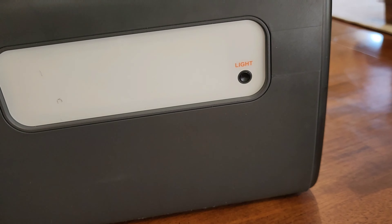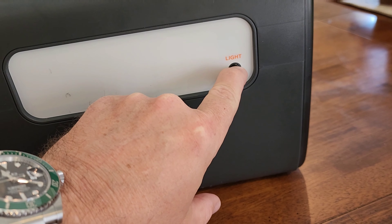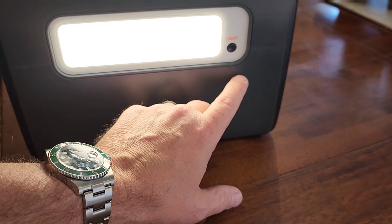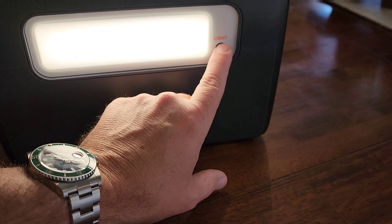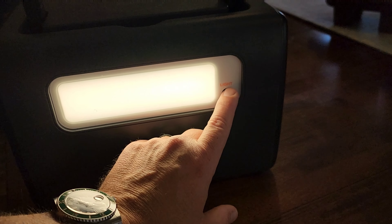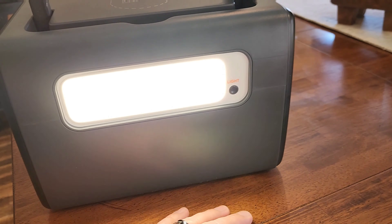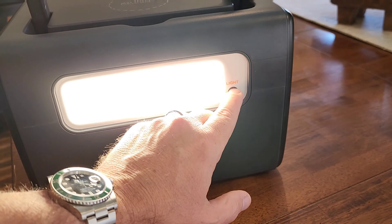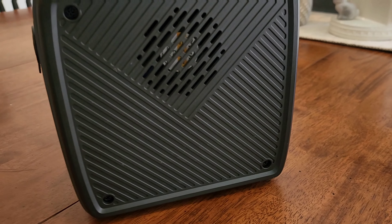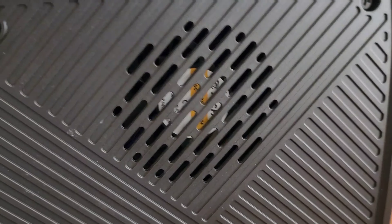I picked up this Bluetti EB55 as a supplemental power source for the van and for around the house. Basically, this is a 700-watt battery that they claim will take a 1400-watt spike, and it's got lots of outlets. You have four AC outlets, four USB, and one micro-USB as your inputs for solar, AC, or 12-volt.